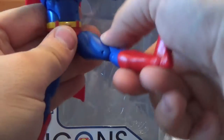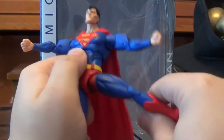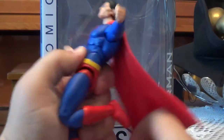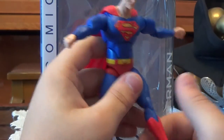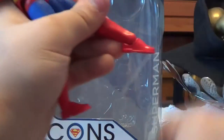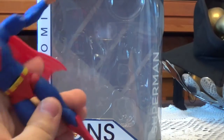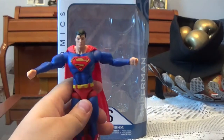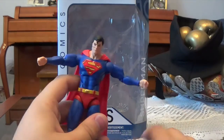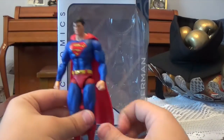Moving onto his legs — his legs kick forward that much and then move backwards that much, and they go outwards that much. No thigh swivel, however you can sort of swivel it at the ball peg. There is a double jointed knee that bends in that much. No boot calf swivel, but the ankles hinge downwards that much and they also hinge upwards that much, and they have an ankle pivot and two pegs on the feet. I think they really would have improved this figure if they had added some calf rotation down there — because there is no calf swivel or thigh swivel, I really do think the figure is lacking in the leg articulation.